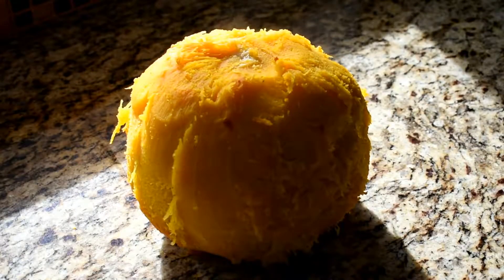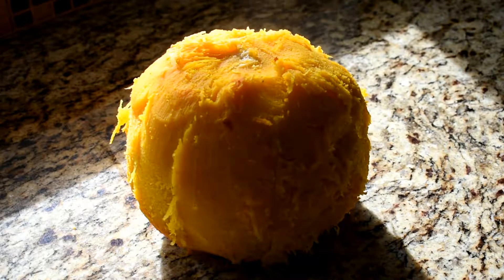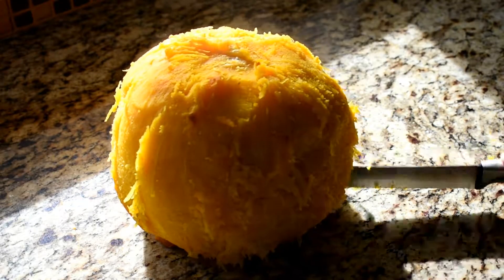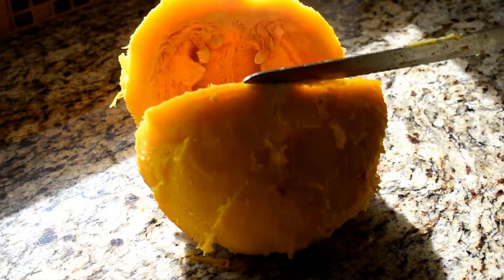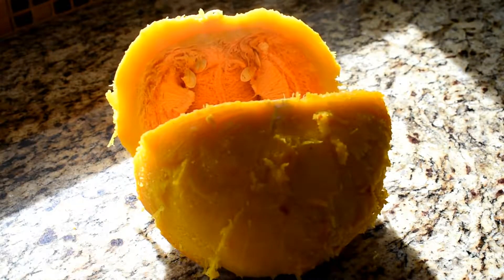I've never tried this with a regular pumpkin, but I would imagine as long as you can cut it up into pieces that will fit in the Instant Pot, it would work the exact same way. You can see this thing is just completely soft, and you can throw this right into a blender or a food processor and it would turn right into pie filling or whatever you're going to use it for.